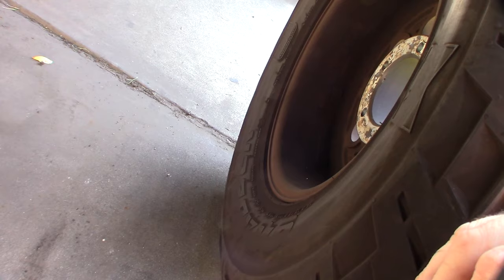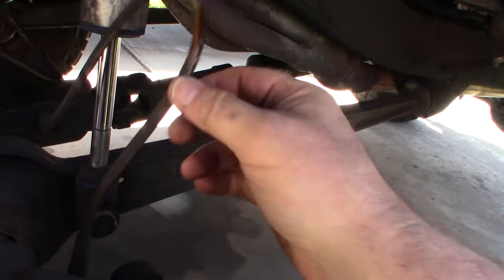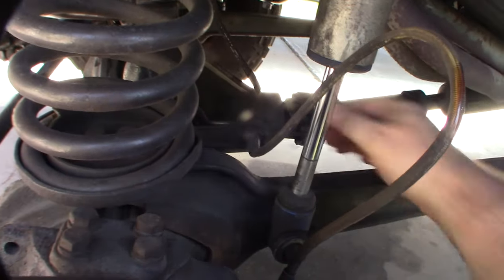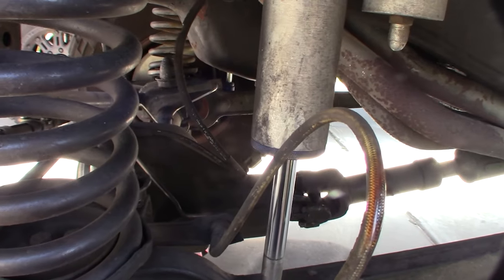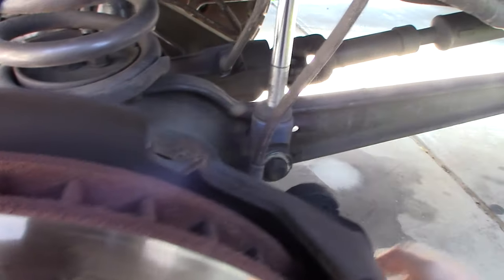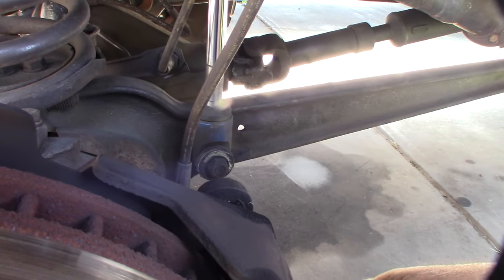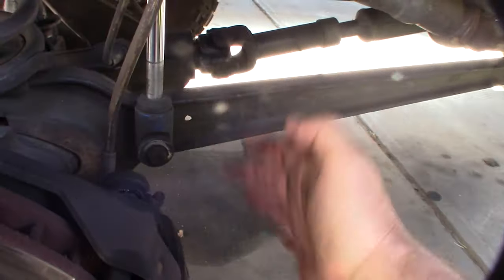I need to figure out why the heat shield is rubbing on my tire — maybe I can bend it back. I don't have much room to move because of the distribution block right there. The caliper bolts look like Allen bolts — I can still feel grease on it from when I greased it up. I'm going to take the caliper off — two screws on this one.